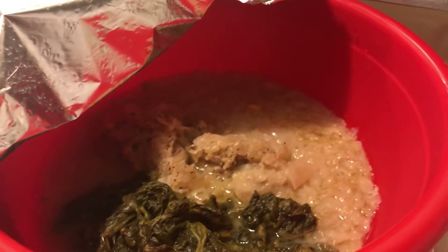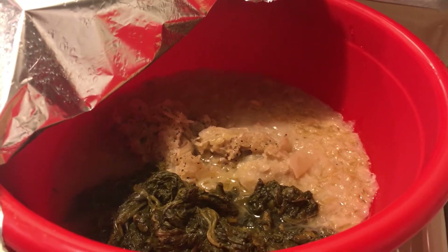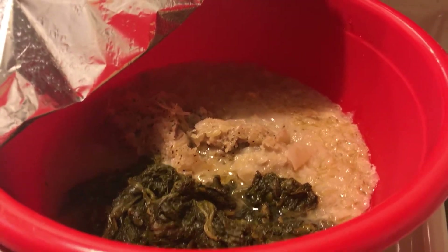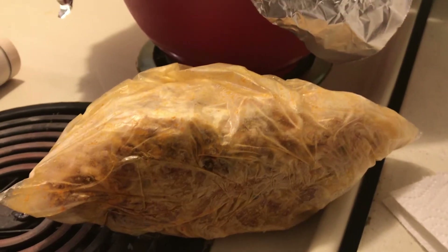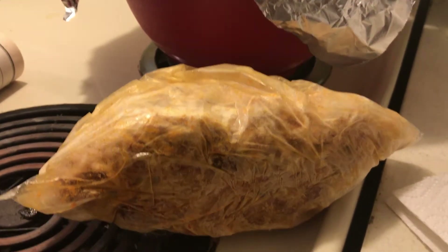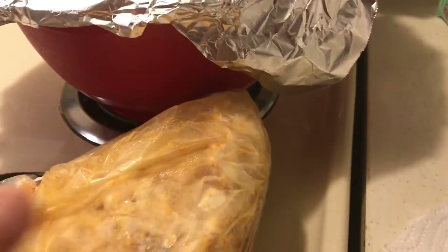So that is my leftover meatballs and sauerkraut. What I do is cool it in the bowl and then put that bowl in the refrigerator. And when it's cool — that is the spaghetti I made a few days ago — I put it in a baggie and then put it in the freezer.